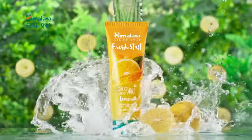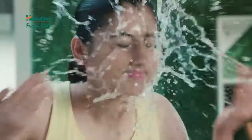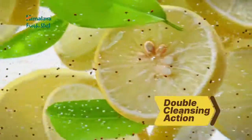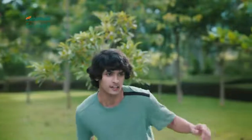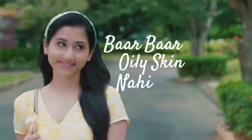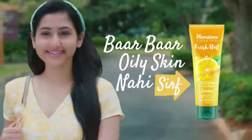Try Karo Himalaya Fresh Start Face Wash. Isma Hai Lemon Aur Natural Beads Ka Double Cleansing Action — Yeh Aapki Twacha Se Oil Hataye Aur De Din Bhar Ki Freshness. Ab Bar Bar Oily Skin Nahi, Sirf Himalaya Fresh Start.